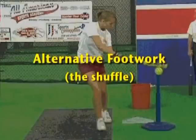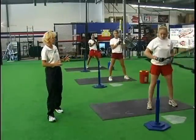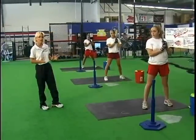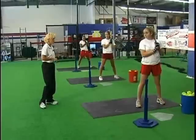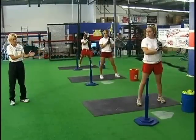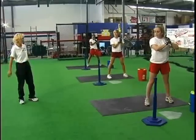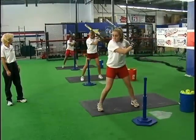The other technique we also use is what we refer to as a shuffle. Every athlete is different — we call it your own swing DNA, and we allow our athletes to have their own individuality as long as mechanically they can be successful. This one is more of an attack mode. The athletes will basically shuffle their feet forward towards the pitch as they start to attack — and there it is.